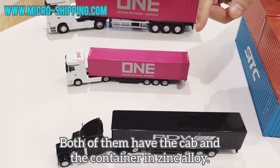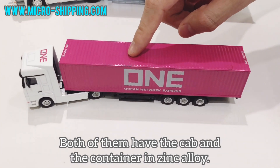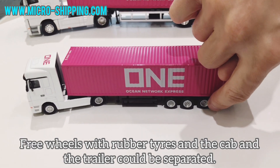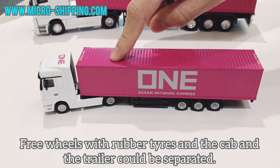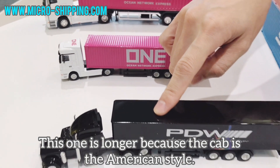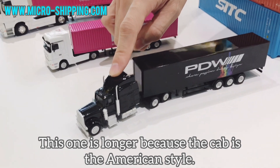Both of them have the cab and the container in die-cast. Three wheels with rubber tires, and the cab and the trailer could be separated. This one is longer because the cab is the American style.